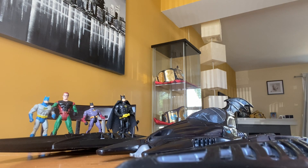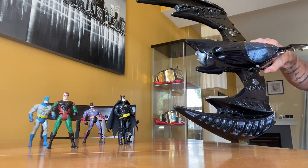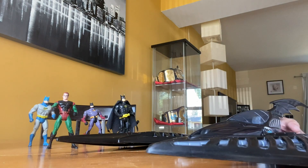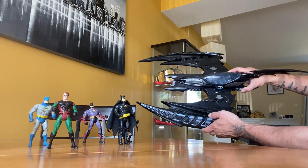This is the toy review on the Batwing that I had as a kid. I apologize if my cat jumps up and gets in the way, or if the Batman figures fall. Some of them don't stand up very well, so you'll have to bear with me. But yeah, this is the Batwing in question.